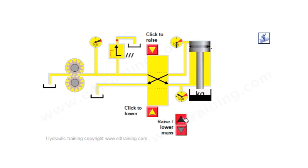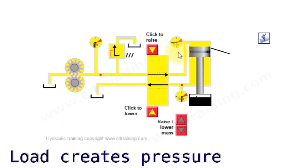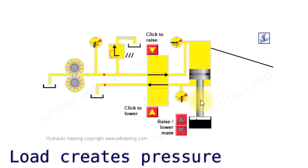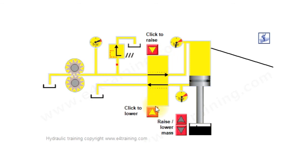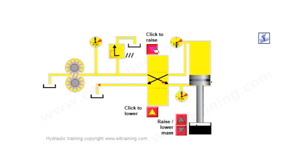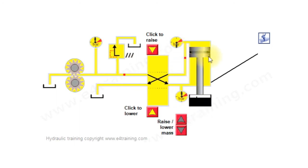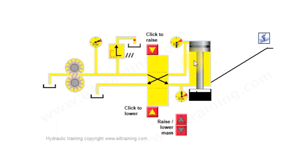Another thing to notice is our pressure. We now have pressure to push this down — we've got a mass on it. Ignore gravity; this cylinder is only shown that way, but if gravity were acting on it, it would fall down under its own accord. On this side we've got higher pressure because this is a smaller area, so we need more pressure to move the same load in a smaller area.